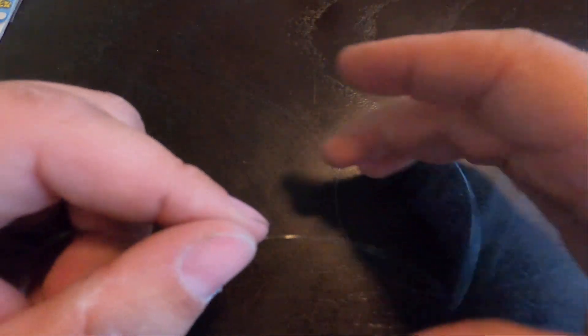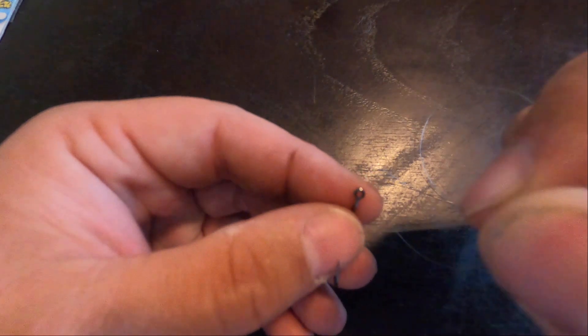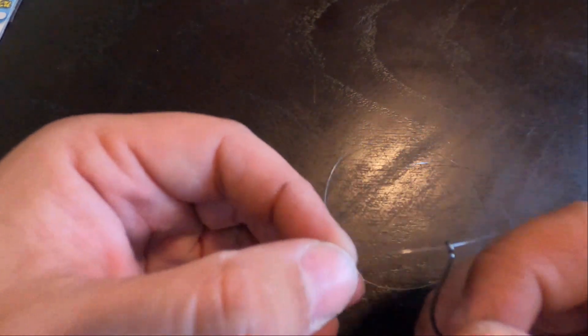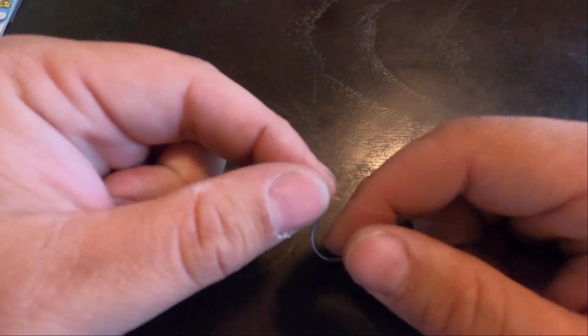Here's that braid-to-fluorocarbon leader I just tied up. You can take this and bring up a drop shot hook, or you can tie on a jig too, but what we're gonna do is rig this up for a drop shot hook. Put this through making sure your hook is facing up towards your braid — that is the key. You can set this up and leave your tag end however long you want; if the fish are suspended, leave a four-foot tag end so you can adjust your weight depth afterwards.